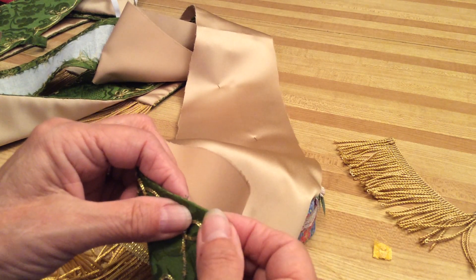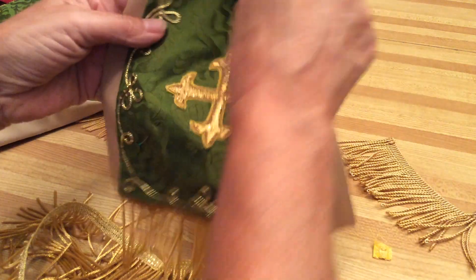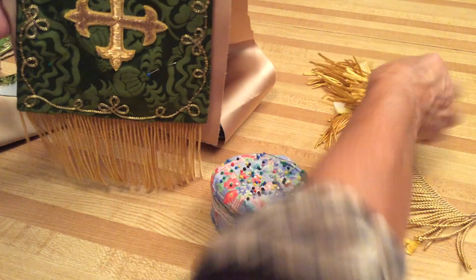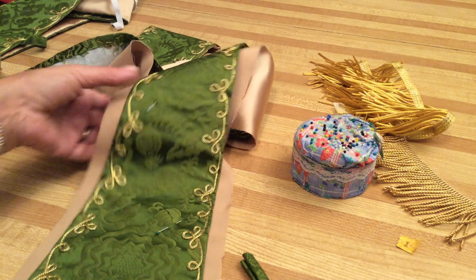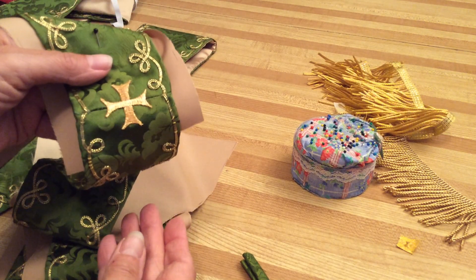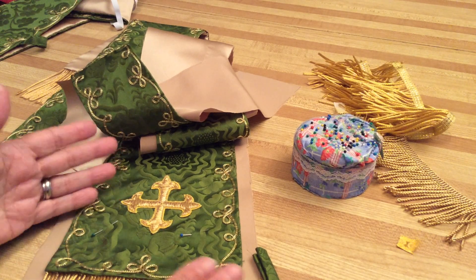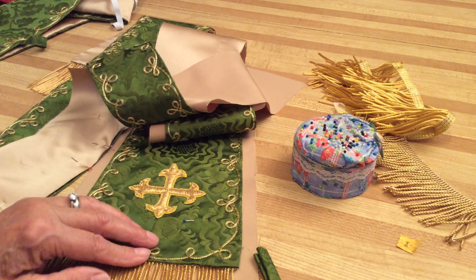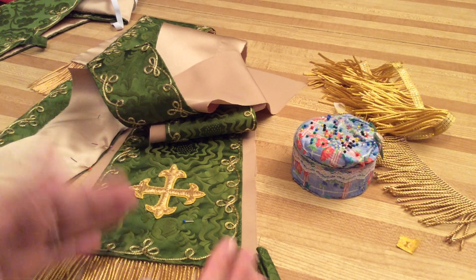Put that aside. I put a little cross in the middle — a one-inch cross — and I put a three-inch cross at the bottom of the stole. You may decide to use a bigger one; that's up to you. But if you use a three-inch cross, I put it three and a half inches from the edge and center it into whatever pattern I want.